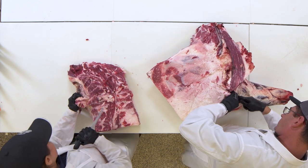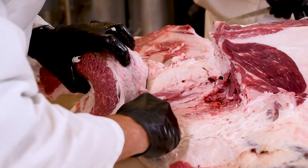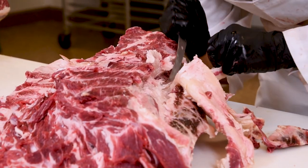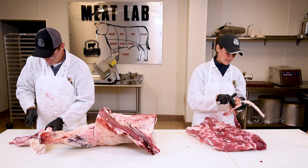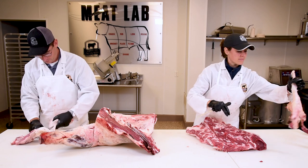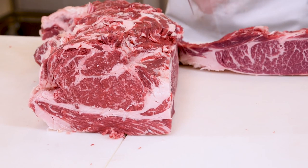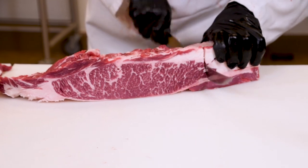The pec meat makes some amazing country fried steak when you bread it and fry it. Now I'm just removing this big heavy ligament off the back of the chuck roll — that's what actually helps hold that big heavy beef head up. Once I remove that, I can come in and break off the chuck flap, cutting about one inch away from that longismus dorsi. And now I've got this big beautiful block of boneless short ribs.